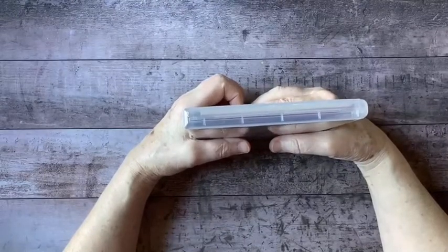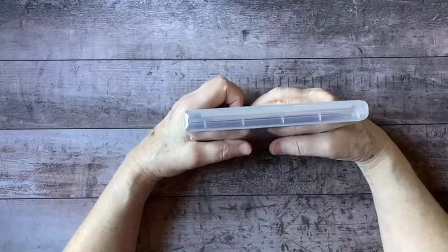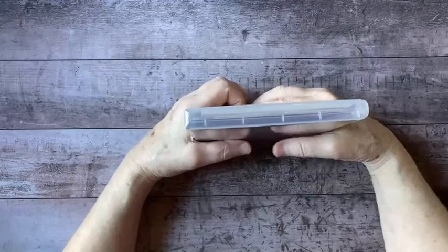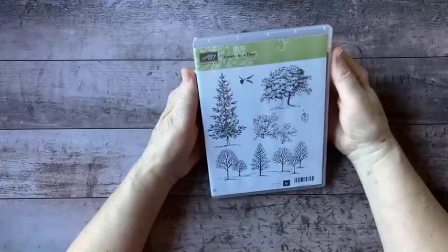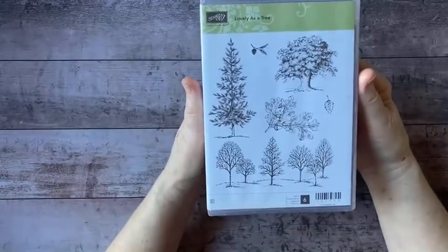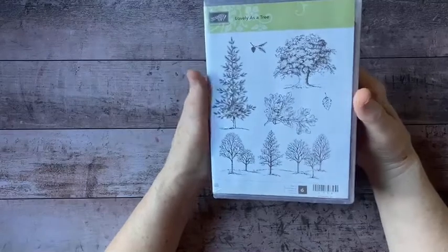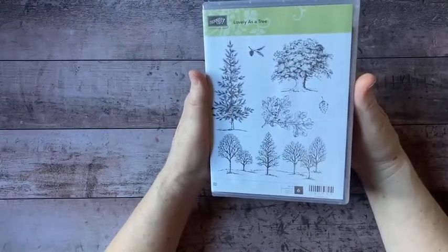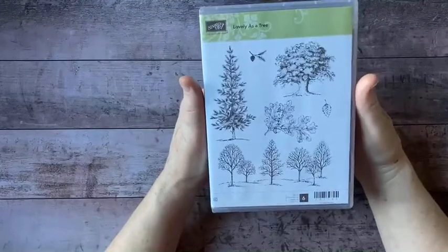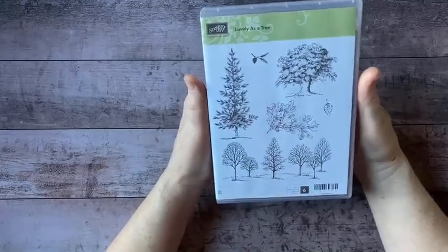The last thing I wanted to mention was that I am involved in an international tag swap, which I'm really excited about. One of the things I'm using to decorate my tags is an old stamp set — this one. A lot of you may remember this: Lovely as a Tree. This was a stamp set that Stamping Up had active for many, many years — I think about 15 years or more. They usually retire stamp sets after a year or two, but this was a perennial favorite, the exception. It's still my favorite stamp set, and I know a lot of you feel that way about it too.